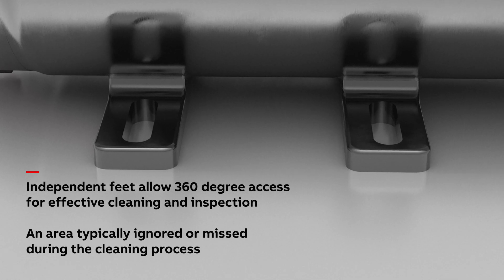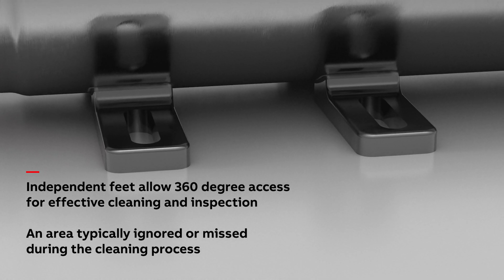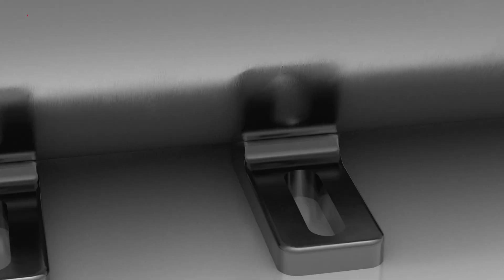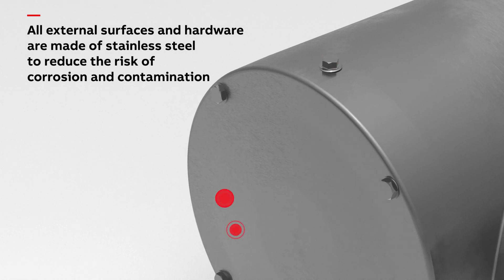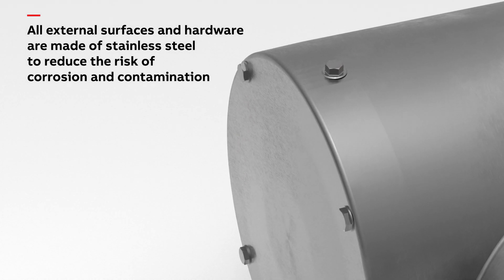Independent feet allow 360-degree access for effective cleaning and inspection underneath the motor, an area typically ignored or missed during the cleaning process. All external surfaces and hardware are made of stainless steel to reduce the risk of corrosion and contamination.